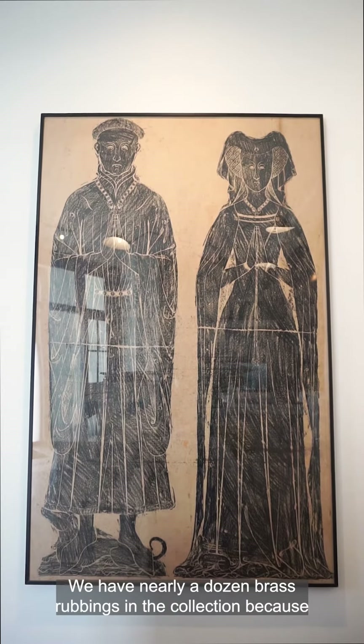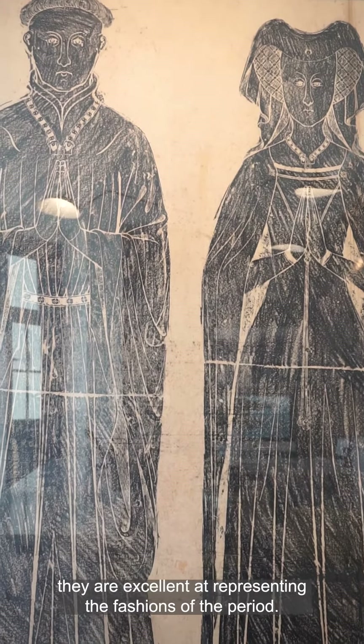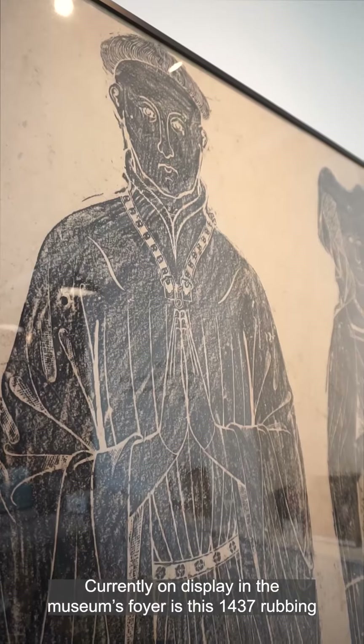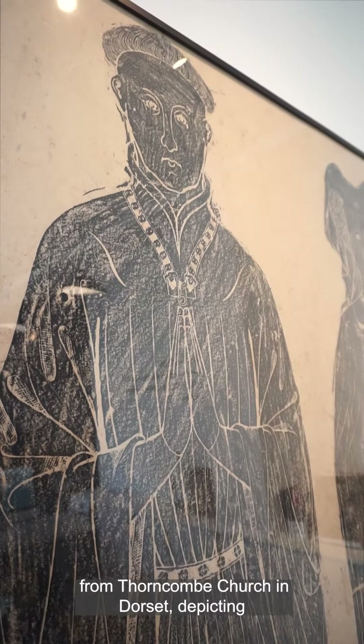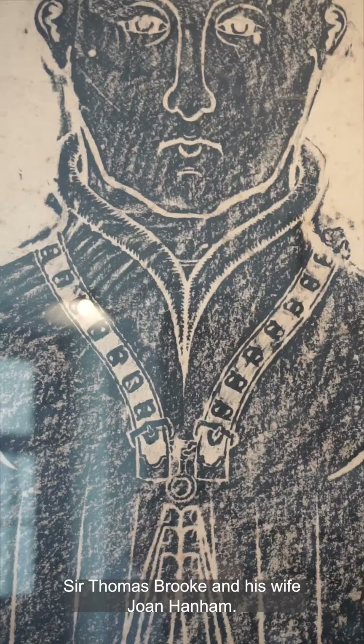We have nearly a dozen brass rubbings in the collection because they are excellent at representing the fashions of the period. Currently on display in the museum's foyer is this 1437 rubbing from Thorncombe Church in Dorset, depicting Sir Thomas Brooke and his wife Joan Hannum.